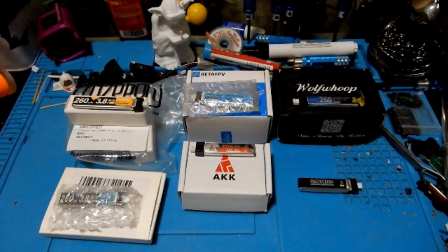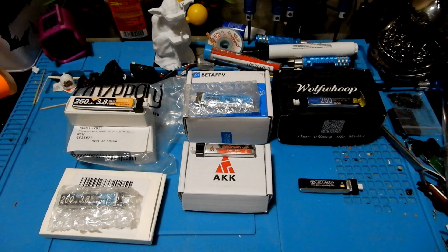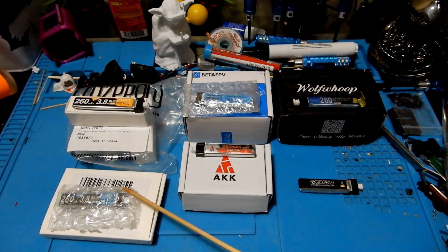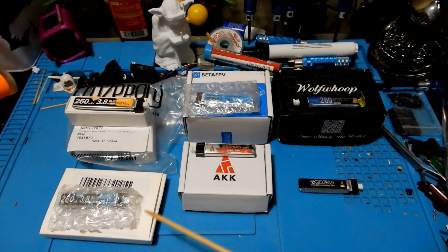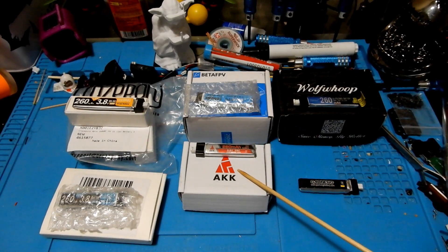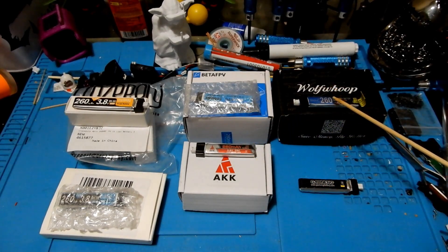Hey everybody and welcome to the Quadcopter Review. I'm your host Peppa Prawns. And as Old West Peppa mentioned, today we're gonna do a shootout on 1S LiPo batteries in the 260 mAh category. So let's take a look at what we're gonna be working with. We have the Crazy Pony Yellow, the Crazy Pony Blue, the Beta FPV, the AKK, the Wolf Whoop, and the GNB.